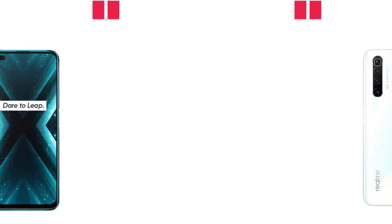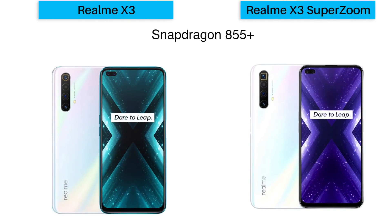Now let's move on to the RAM and ROM. Both phones are powered by the Qualcomm Snapdragon 855 Plus, and they will operate on Realme UI based on Android 10. In terms of chipset, this might be a little disappointing for some.